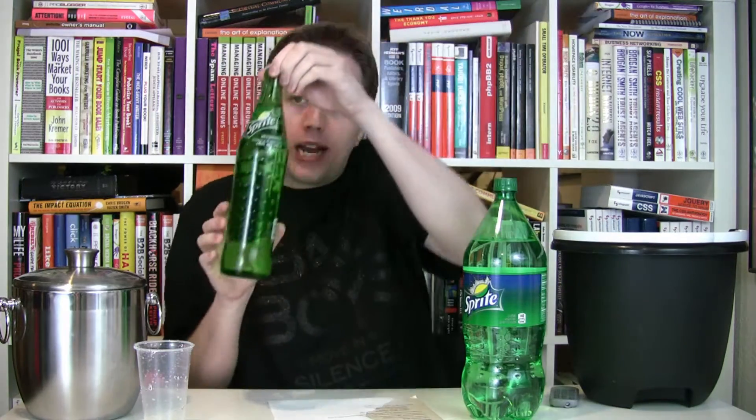Hello and welcome to Soda Tasting, an online show dedicated to soda reviews and appreciation. I'm Patrick O'Keefe. On today's episode, I'm going to be reviewing Mexican Sprite.